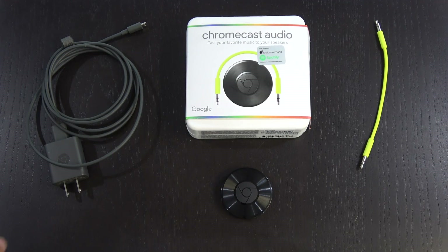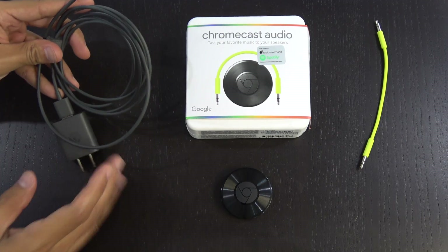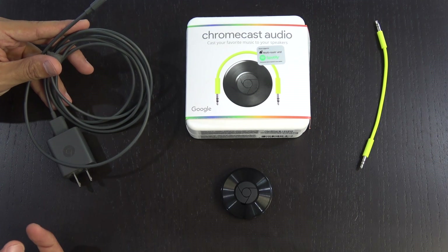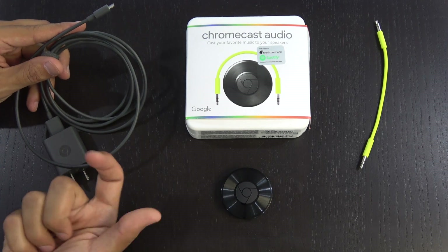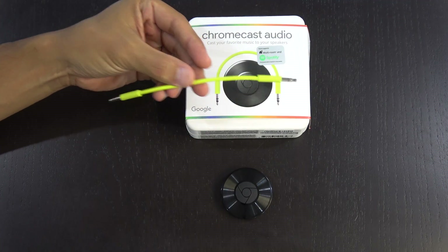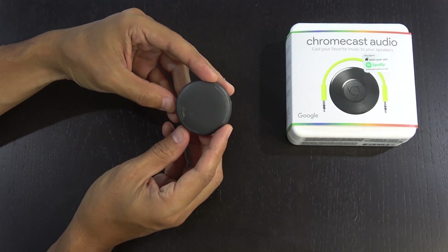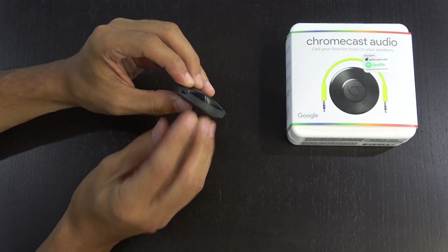So here is what you get in the box. You get a really long USB power cable — this is about six feet long — and it powers the device off USB. If you have a speaker or device with a USB power port nearby, you can just plug the Chromecast directly into that and won't really need this cable. You also get one really short 3.5mm auxiliary cable, and then the actual puck itself. On the puck there's a USB power port, a reset/reboot button, and a small LED indicator light.